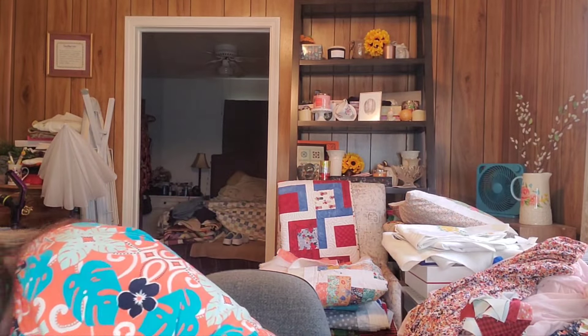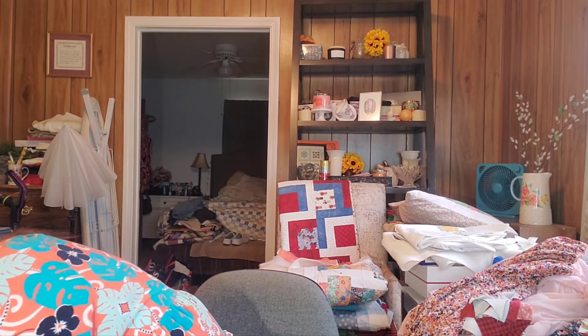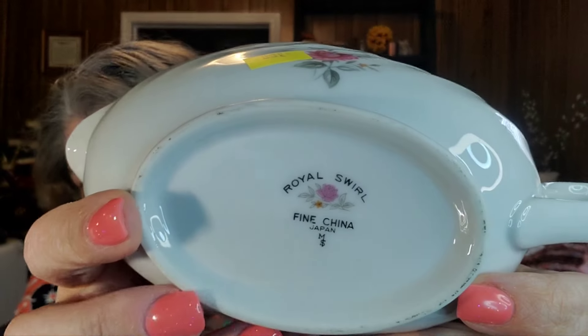This is the pattern I've been collecting for a while — it's called Royal Swirl. It started with two plates and I really loved the pattern, so whenever I was thrifting and found a piece I'd buy it. These were all found at Goodwill — somebody had donated the entire set. I'm sorry for breaking up the set, Goodwill, but I needed it for mine.